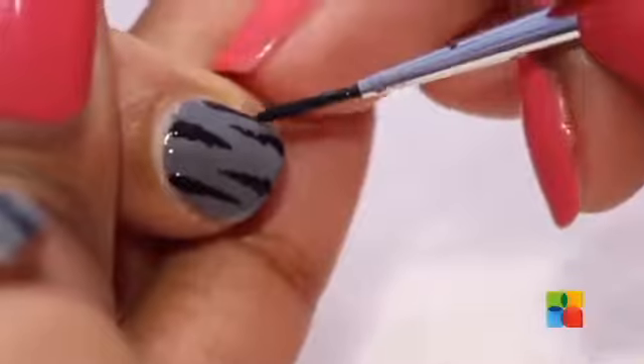Now that the grey is completely dry, I am going to draw thick tiger stripes on the grey nails and these stripes I am going to be drawing vertically so her short nails appear to look longer.